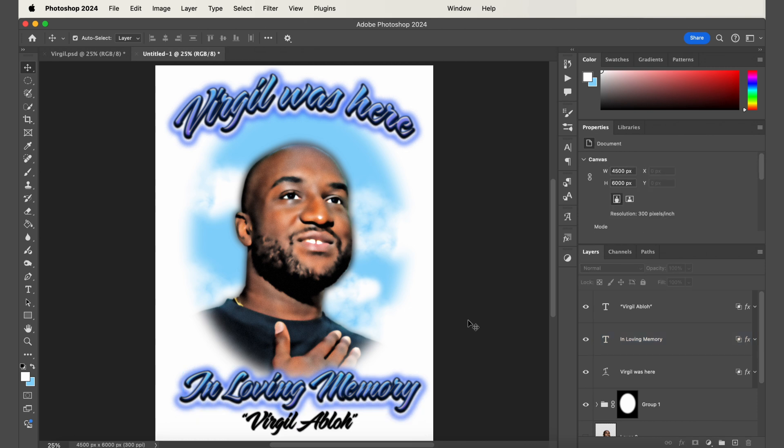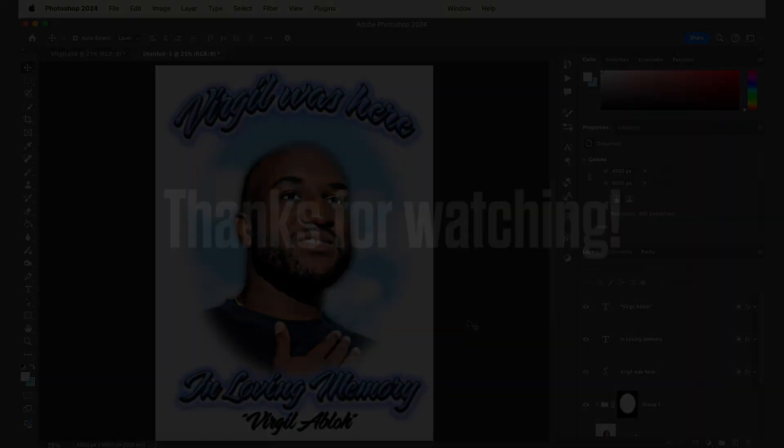But that's pretty much it — that's how you make a pretty realistic airbrush style t-shirt design in Photoshop using my airbrush design bundle. Hopefully you found this video helpful. I have a ton of other design tools available in my shop: vintage style image effects, textures, mockups, and more. If you could check out the link below, I'd appreciate the support. Thanks for watching.